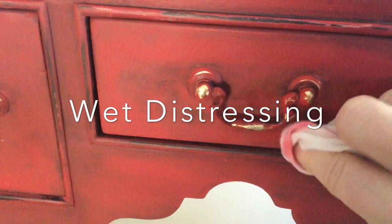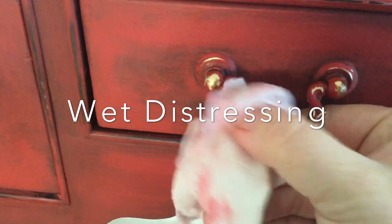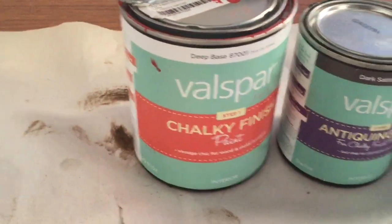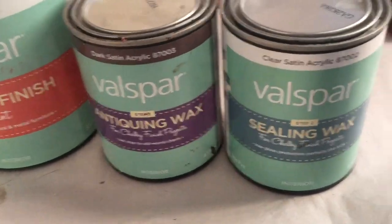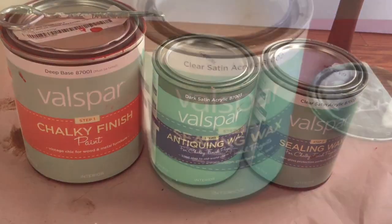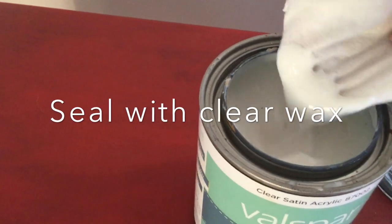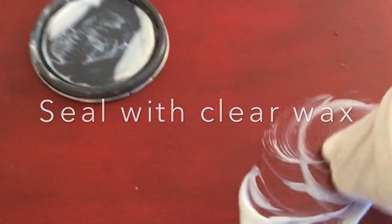I'll show all the paints I used again. I wet-distressed the little handles — I kept them on for this project and just went over them with a wet towel to take the paint off, so some of the brass shows through. The last coat is a clear wax, which seals the whole piece.